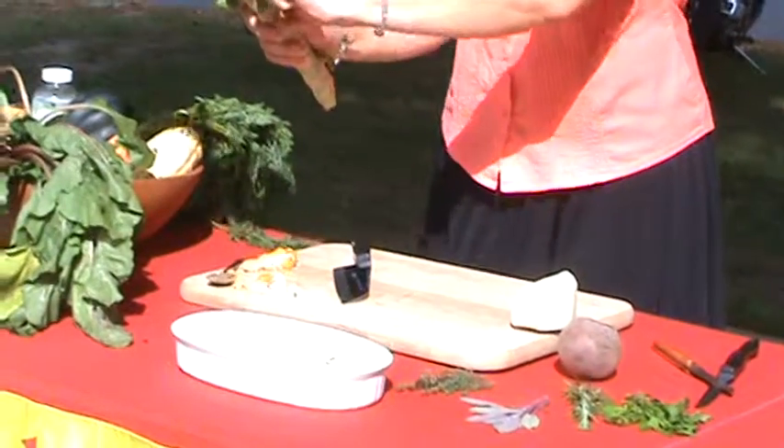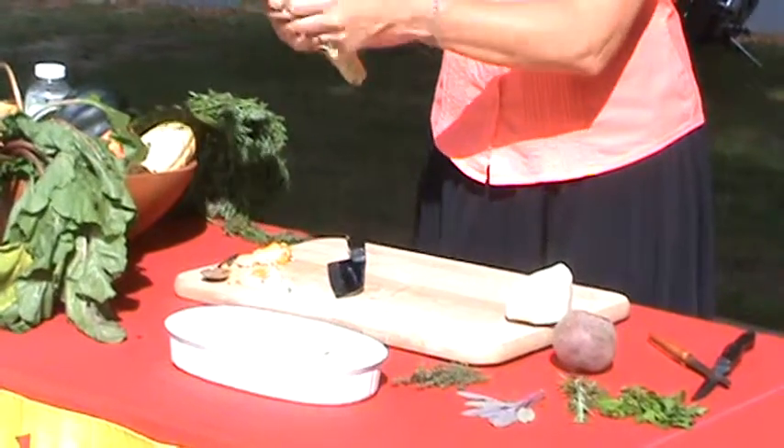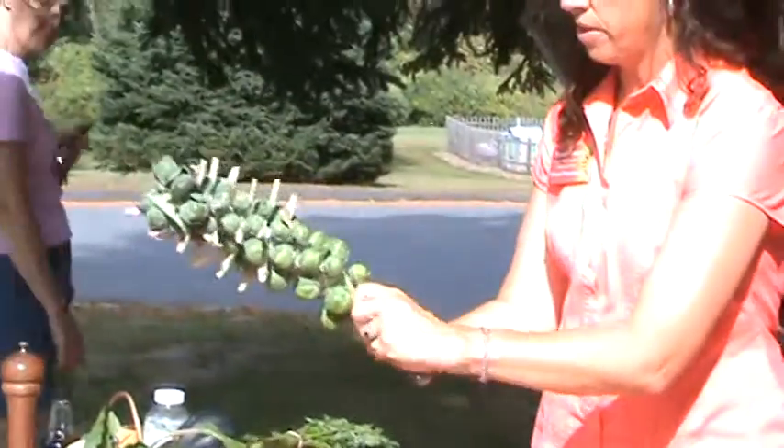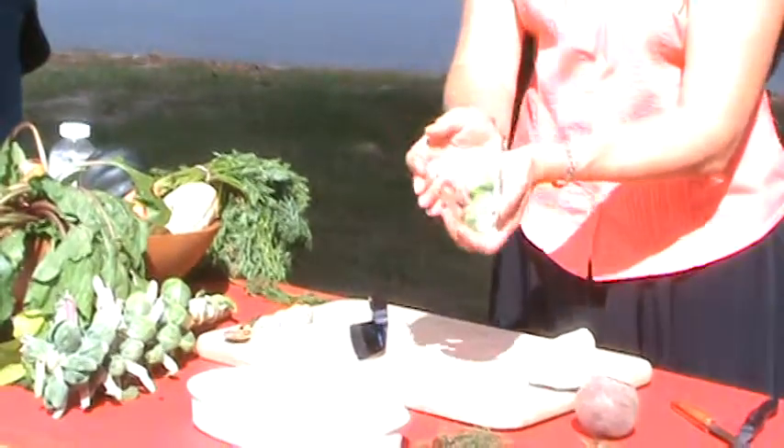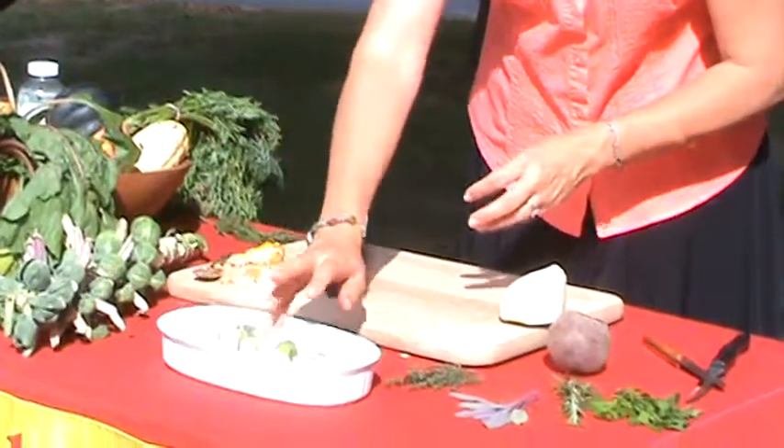I'm going to do a few Brussels sprouts. I'm just going to break these off. We want to wash these and take off some of the outer layers if you need to. These look pretty healthy, so I'm going to throw them in.